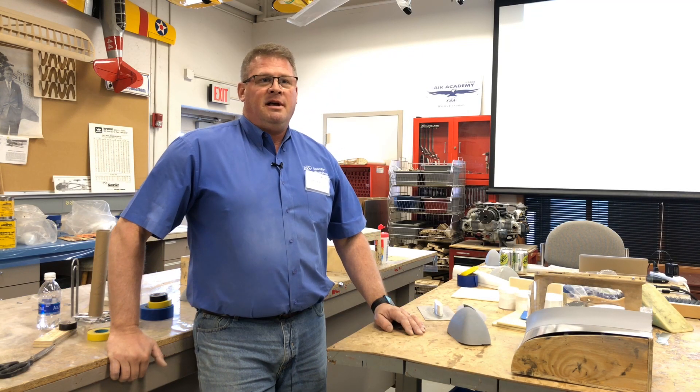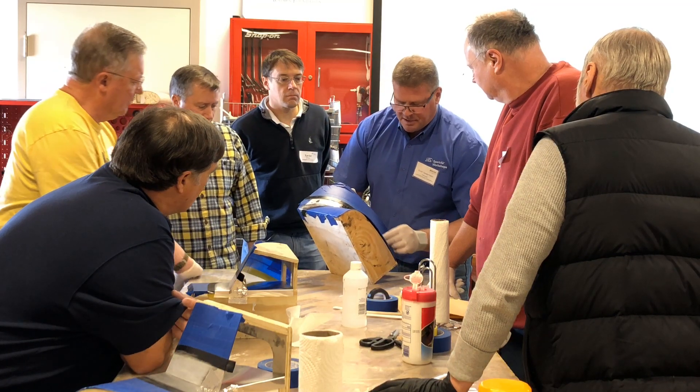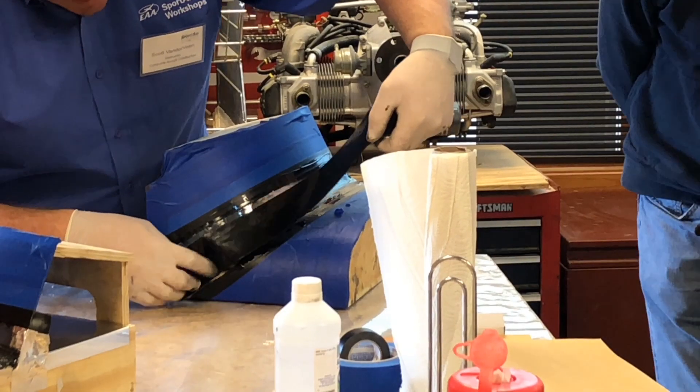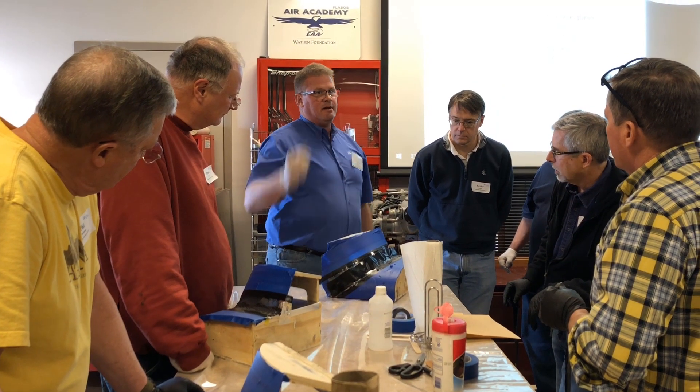Fiberglass for RVs really starts off with the basics of composites, and that covers the first two hours of the course. The rest of the class is hands-on. This course gives students the confidence they need to complete those portions of the aircraft that are built with composite materials.